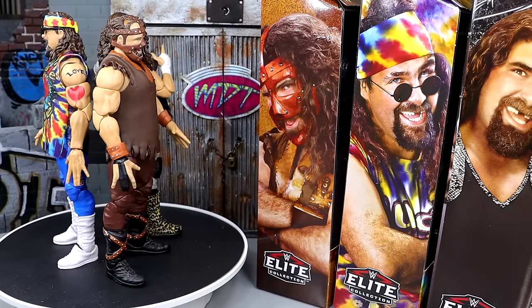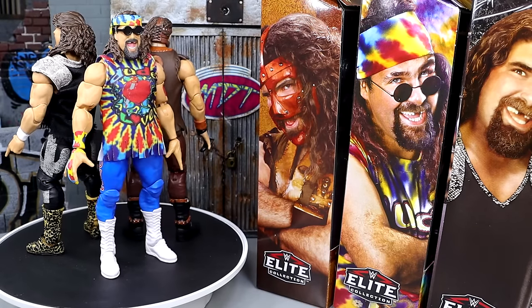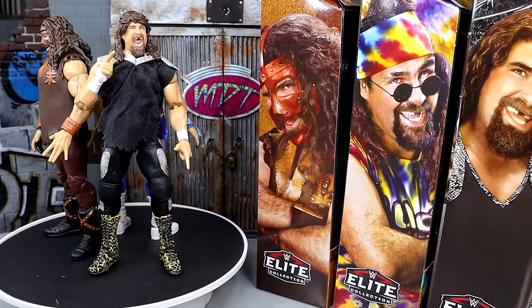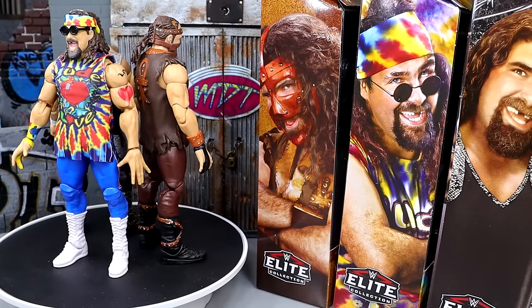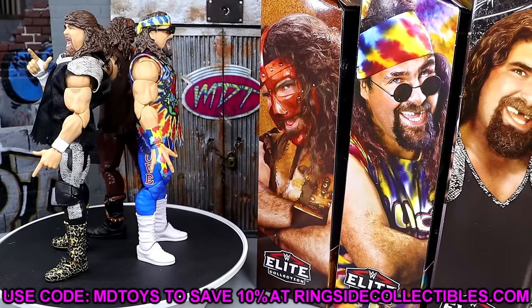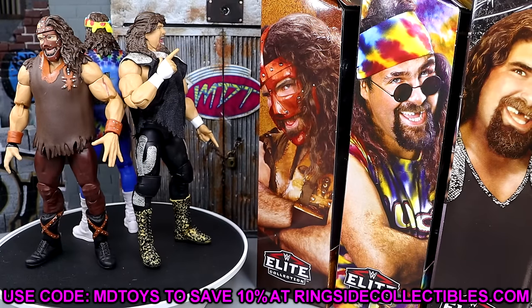I love the Dude Love shirt and think it's fantastic. I would have liked cloth goods on the Mankind figure like we saw in the Superstars line. The WCW Cactus Jack look is interesting but the 'Wanted Dead or Alive' version would have been more iconic in cloth goods. That said, I like the head sculpts, the shirts, and the posability overall — this is a very fun set. Pick it up at Ringside Collectibles using promo code MD Toys for 10% off.